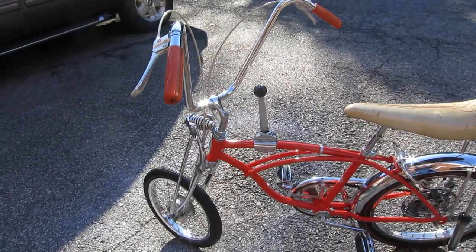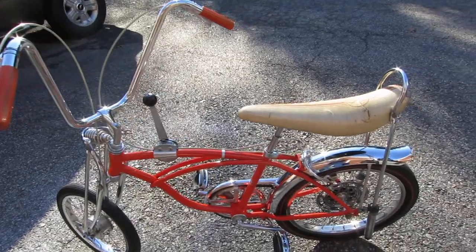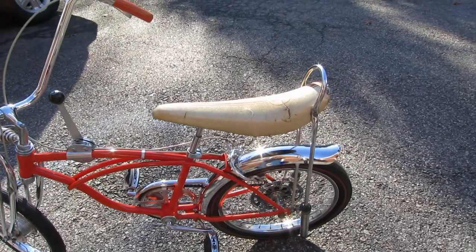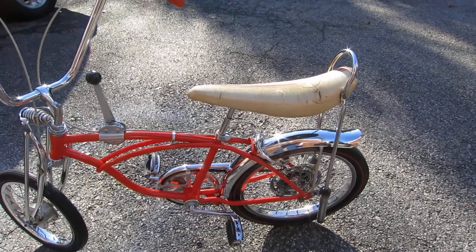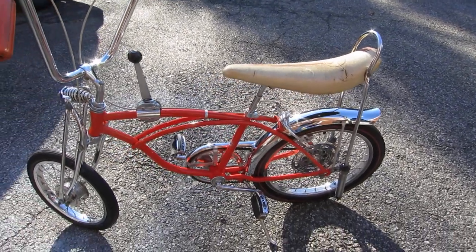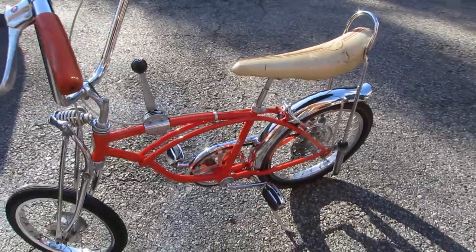Just so you have them if you want to put them on, you can. If kids want to ride it, I would definitely recommend changing the seat so it doesn't get any more tears in it or anything like that.